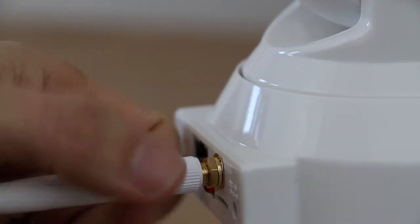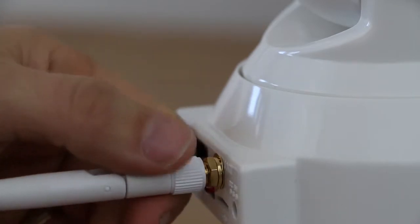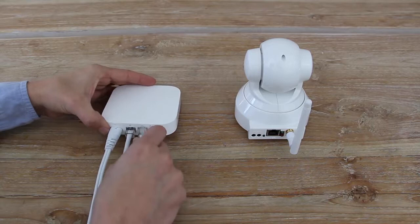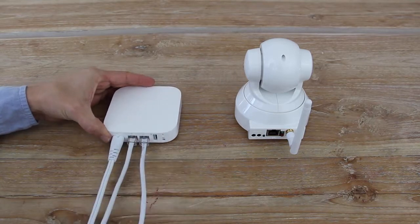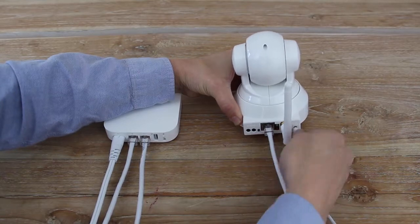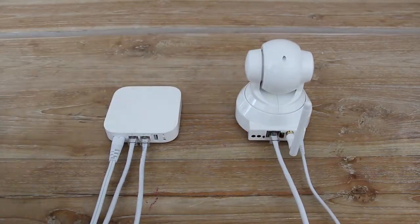Start by attaching the antenna to the rear of the camera. Connect your camera to a free Ethernet port on your router — this is used during setup only unless you don't want to use Wi-Fi. Then connect power.